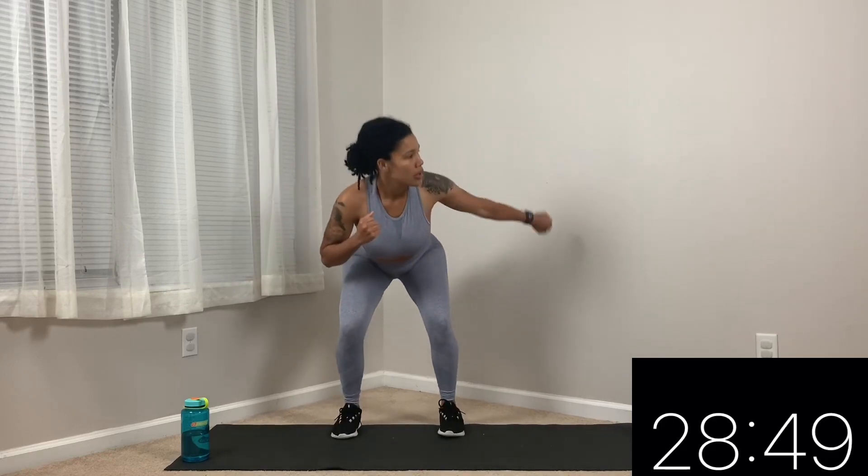Next we have some butt kicks. Come with me. You can go faster and speed it up. If you want, you can grab some dumbbells — pull them at your side or above your head. Whatever you need to do to make this workout your own. We got 10 seconds — go faster if you can. Take that 20 seconds rest. We got that two more times and then we're done with that move.